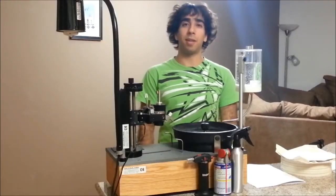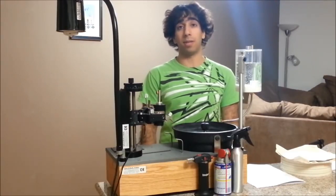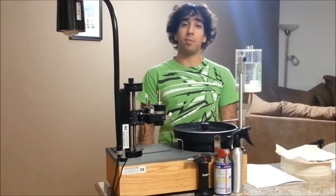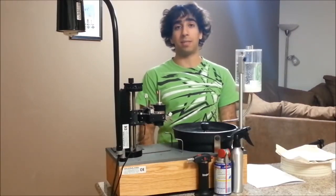If you're just starting out faceting for the first time, or if you're trying to teach yourself from resources online or from books without actually having a faceting machine, it might be useful to get acquainted with the machine first. Let's run through some of the parts of a faceting machine.